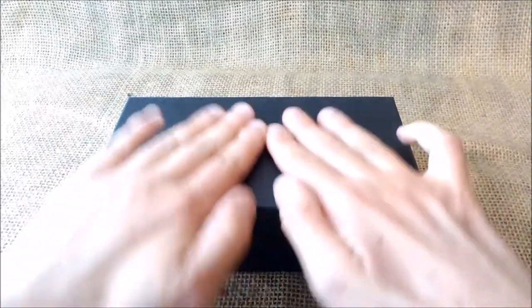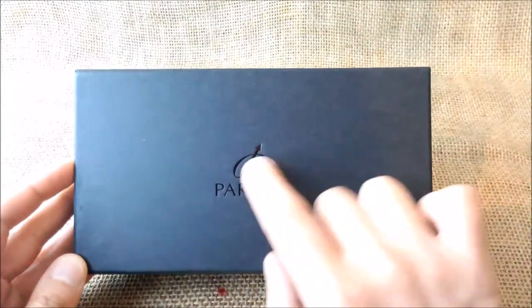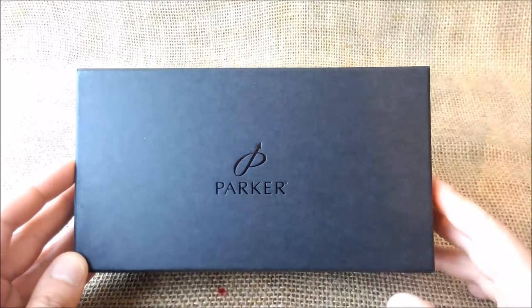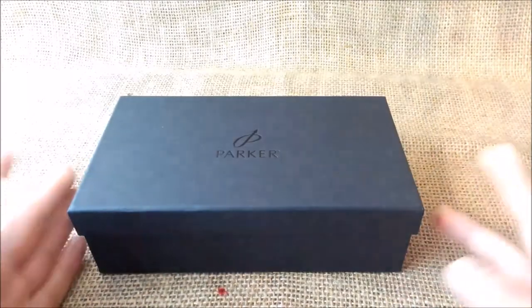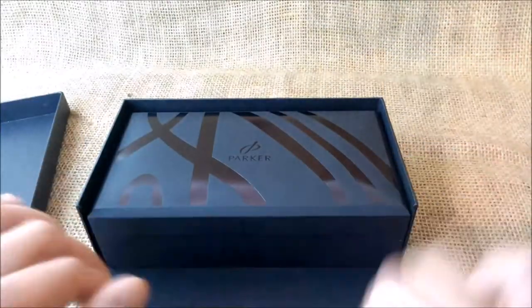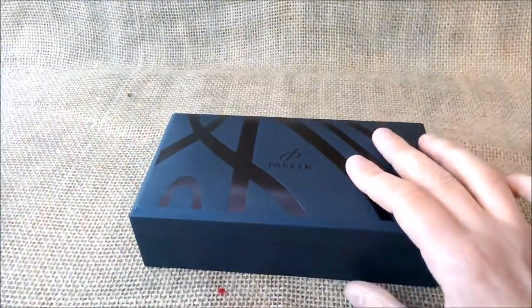Let's see inside. We have this box which has the old logo from the 2000s. This is the cardboard box — you take this out, you push this flap down, and you have the box of the pen.